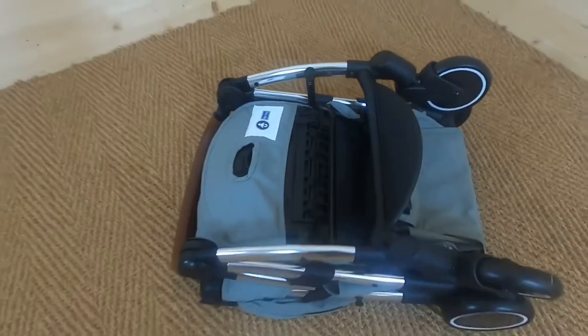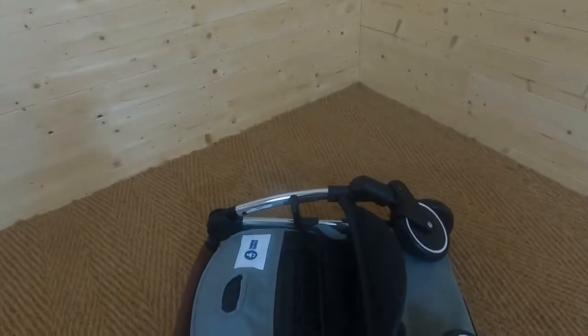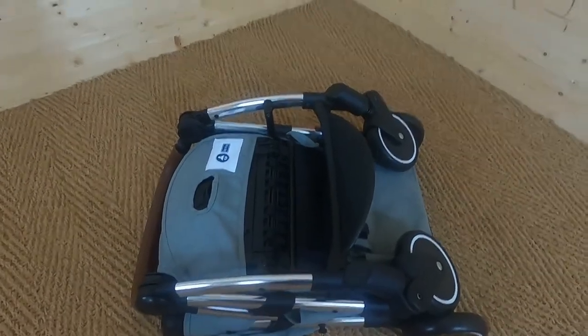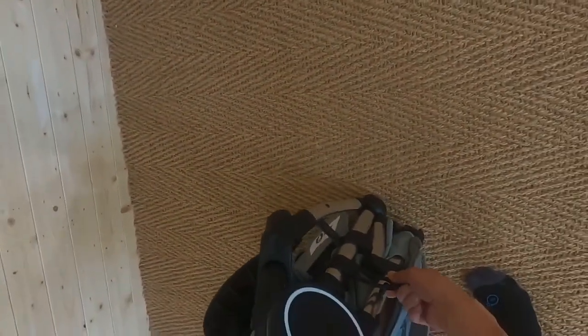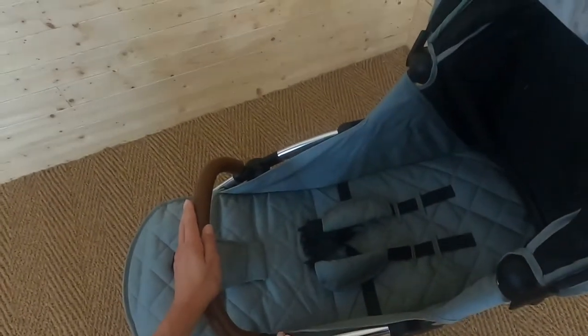You can use this in an overhead locker on an aeroplane, which is really helpful — however, do check with any airline first to make sure which rules apply. To put the pushchair back up again, undo the lock at the side, pull it out, and it's very light so very easy to put back up. If we want to use this pushchair with an infant car seat, we'd need to buy separately the Globe Universal car seat adapters, which retail at around £30.